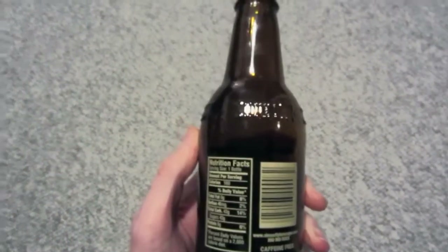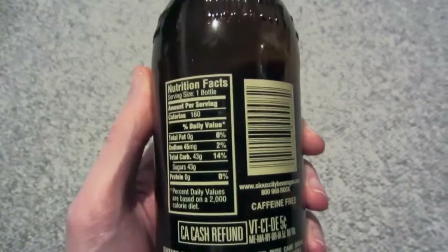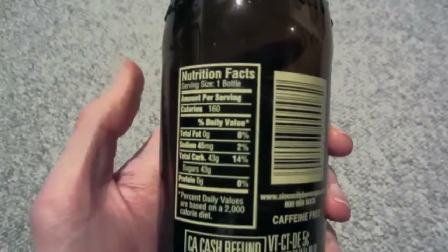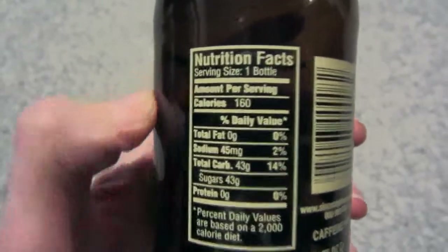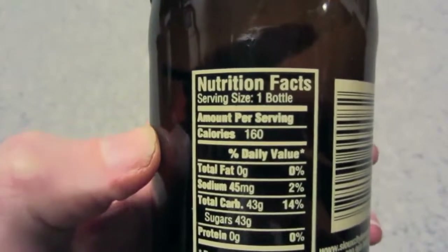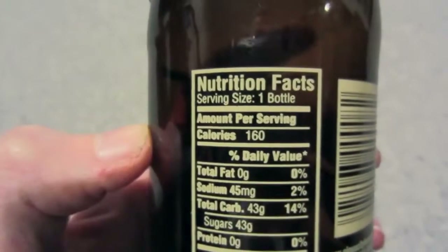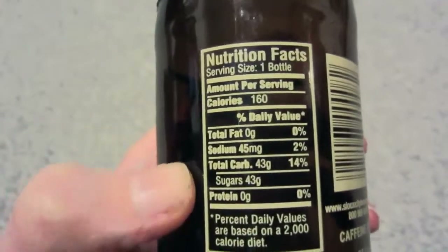This is one thing that really confuses me. A&W is the most popular and well-known root beer, but it seems to be the unhealthiest when it comes to calories. I have yet to find a root beer that has 170 calories just like A&W — they all have less, and they also all have less sugar.